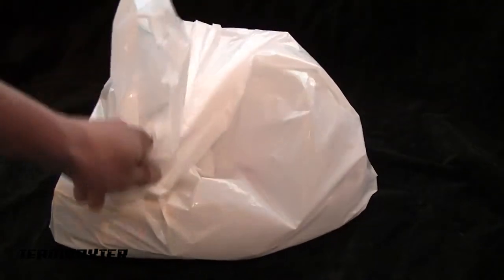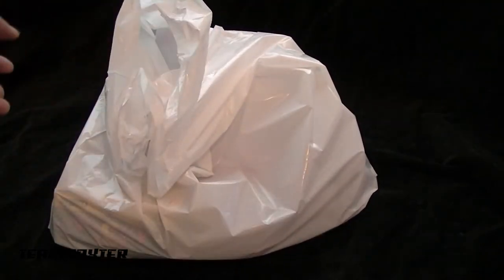I got a couple things to work on — the Maxstone 8 upgrades. Got a large bag of parts and tools; I'm gonna go over a few of those before I open this bag.